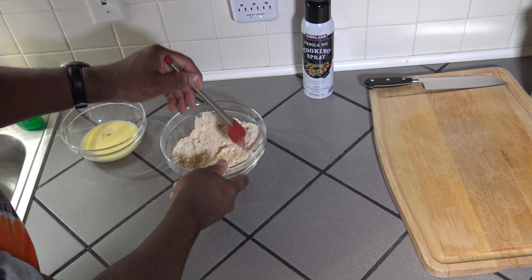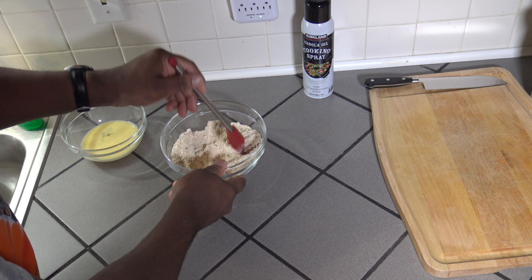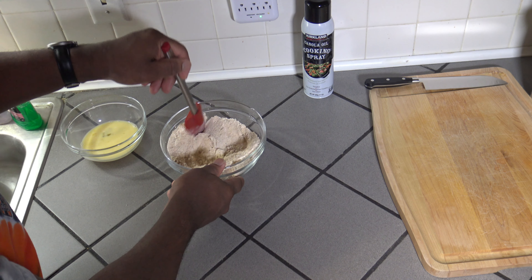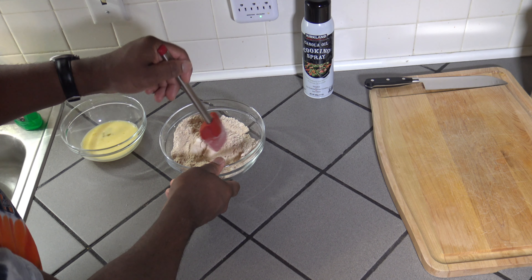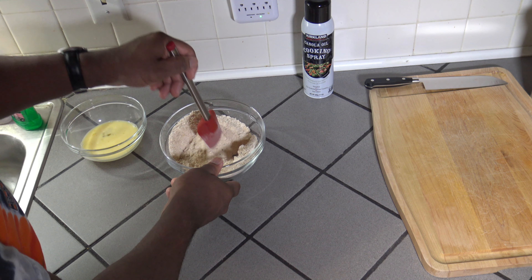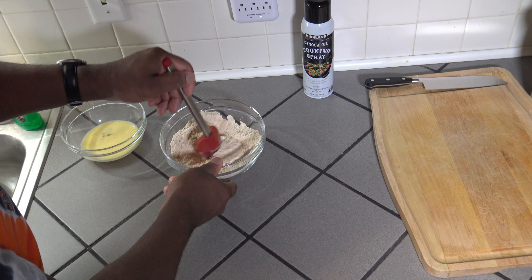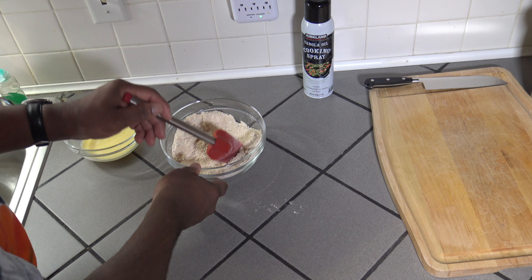The egg wash will help this breading stick on really well, helps with moisture, and also helps give a nicer flavor. You can also if you prefer do a buttermilk egg wash as I've done in some other air frying videos. I think we've got things pretty well mixed together here for our breading.